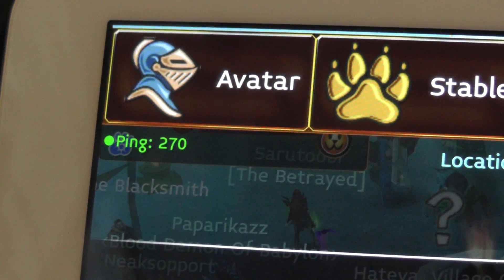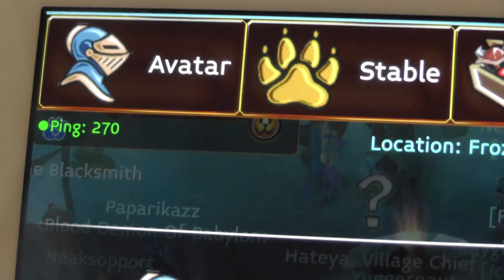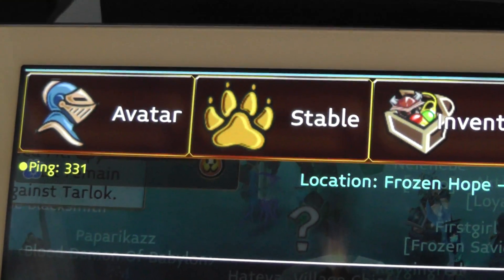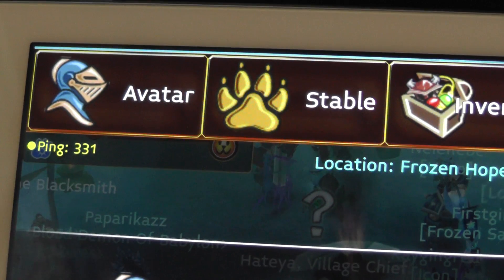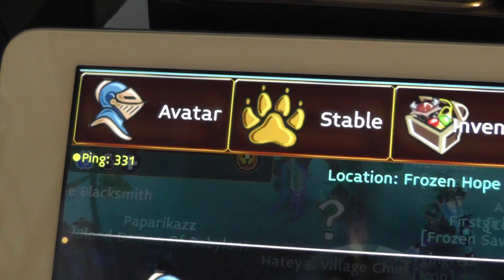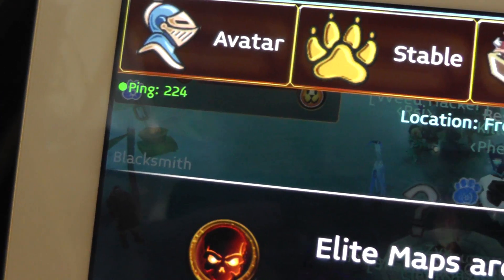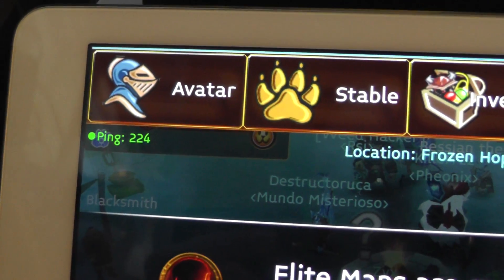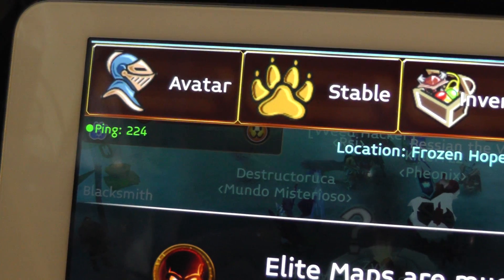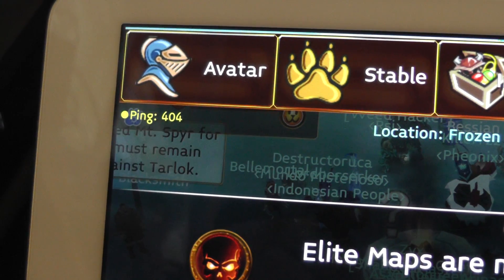Hi guys, thanks for watching this video. If you saw my last video, I was having a lot of trouble keeping my iPad connected to Wi-Fi. This is an iPad Air and I'm playing Arcane Legends — it's a great game, check it out. I had a ping problem where I couldn't stay connected with the servers of this game, so I spent some time and I've made some improvements here.